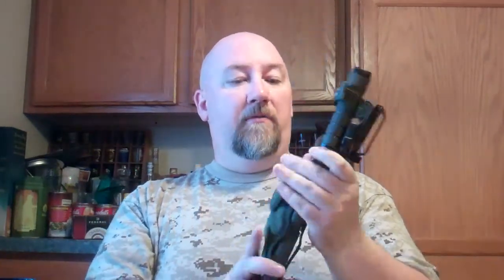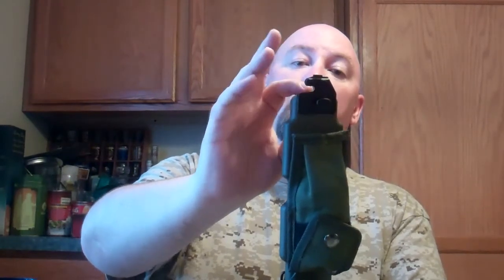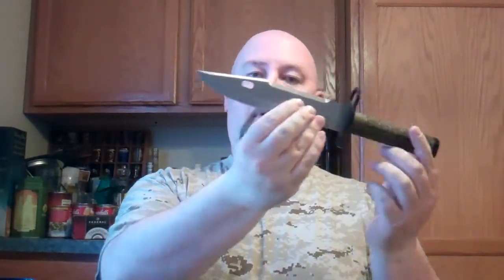Down here, this little knob makes for wire cutting with the bayonet. I'll show you that in just a moment. On the bayonet itself, on the back here, you slide this over the barrel of the M4. This attaches in and locks it in place so it's secure.